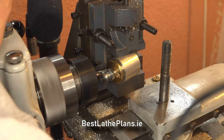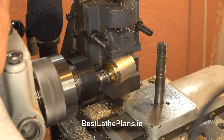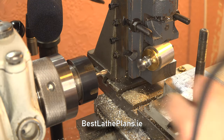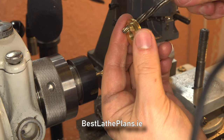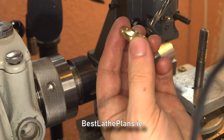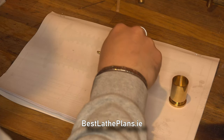Once the first hole is cut, I loosen the bolt and rotate the lid 180 degrees while the bolt is still in place. With the two holes cut, I give them a quick check against the plans and a light touch with a 5mm reamer — and the lid is complete.